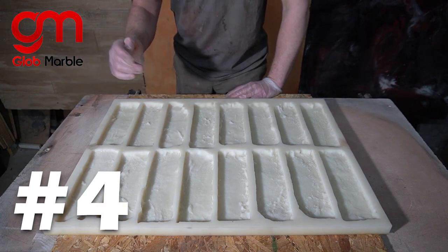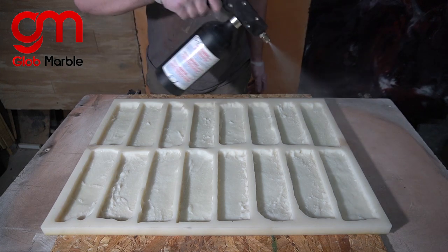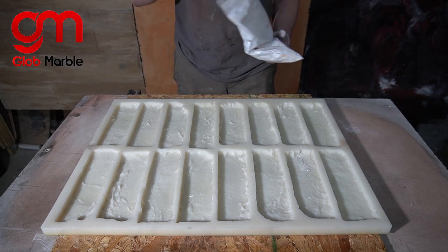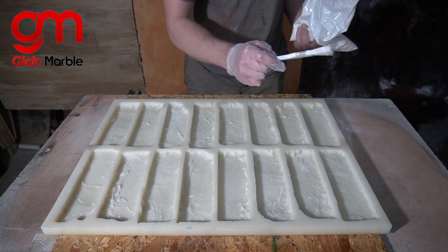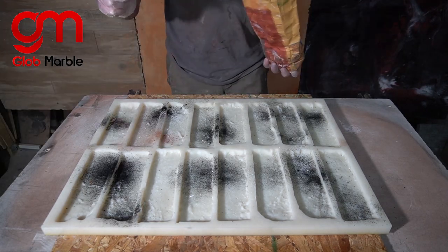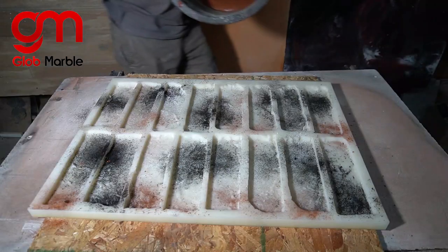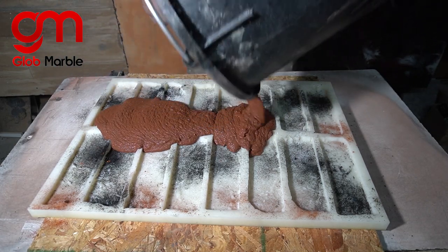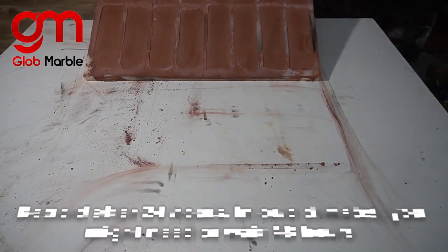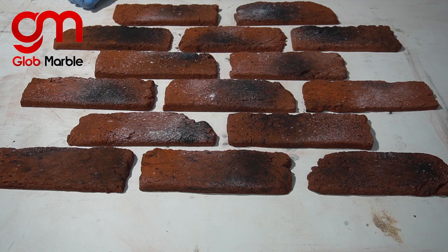Now we're gonna get into technique number four, powder tossing. The mold I'm using is right here and the pigments are right here. Again, we spray our release. Now this is similar to technique number two, but we're not gonna rub anything in with a brush — we're gonna leave it as it is. Again, we're gonna mix some oxide pigments into the concrete, and without mixing any of those pigments in, just dump that concrete out. It looks like you just exposed bricks in a really, really old building.